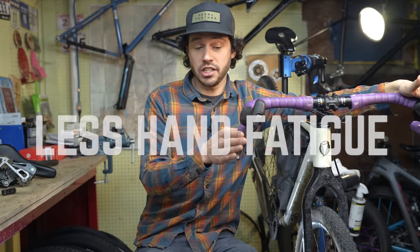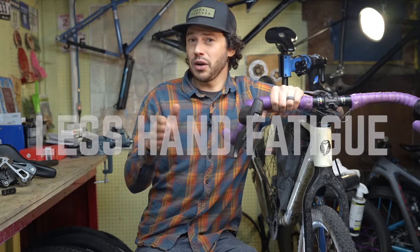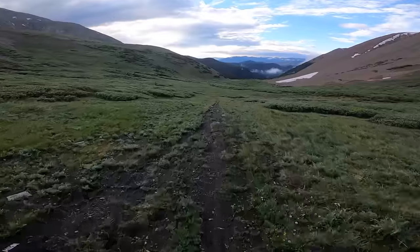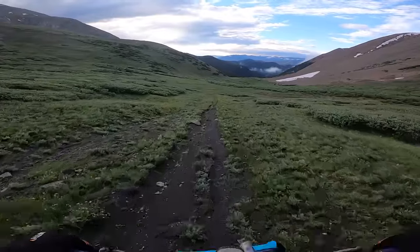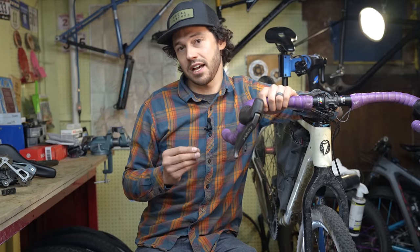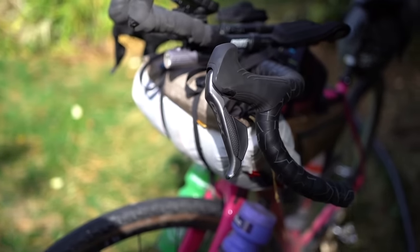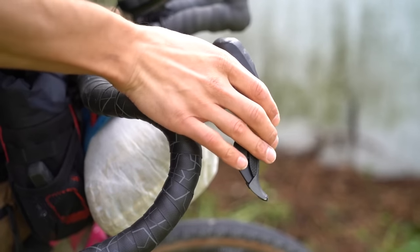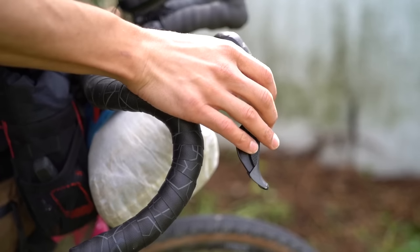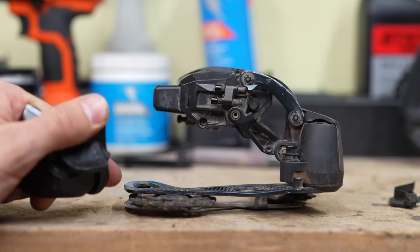After long days in the saddle over multiple days, using your hands to shift your bike can definitely lead to some fatigue. I've dealt with this on drop and flat bar mechanical shifters before, because the action of actually shifting takes a little bit more effort, and doing that thousands upon thousands of times a day definitely adds up. But with electronic shifting, it is super easy. With this Di2 GRX system, I almost always just shift with my pinky, especially when I'm in the hoods, because it's super convenient. There's no way I'd be able to shift with my pinky with a mechanical system, especially over a full day.